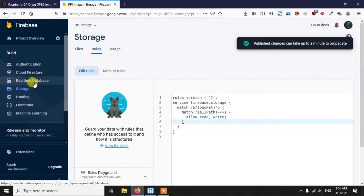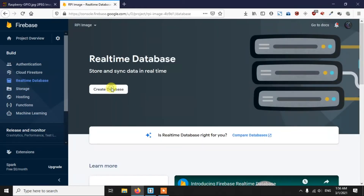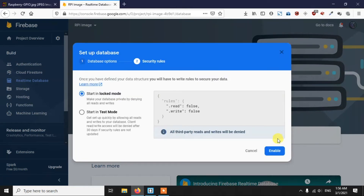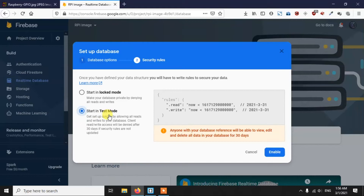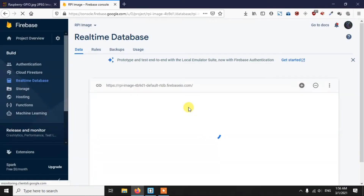Now go to Realtime Database and create a database. Select your server and click Next. Here you must select Test Mode — not Locked Mode — so you don't need to change any rules. The database will be created within a few seconds. Once created, go back to Project Overview.